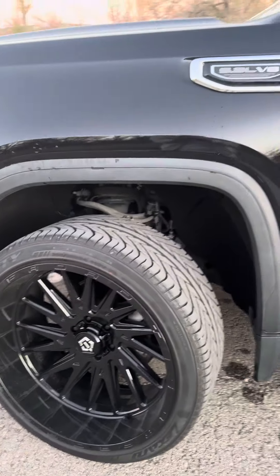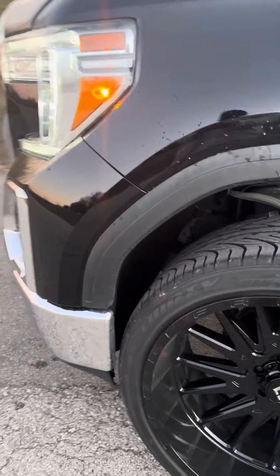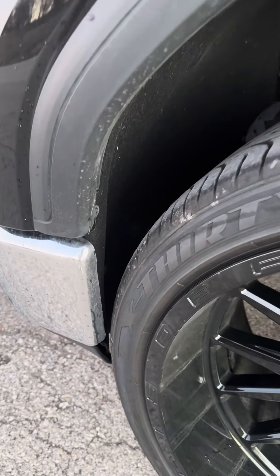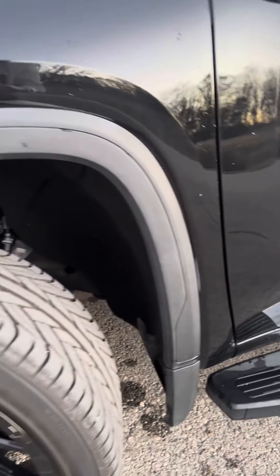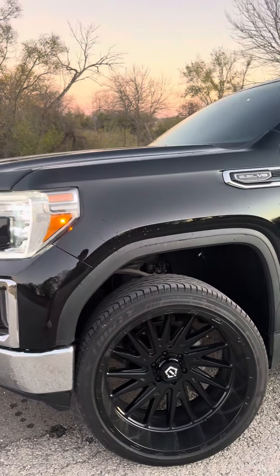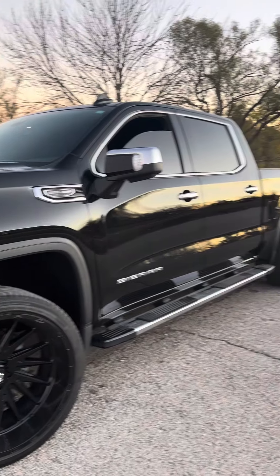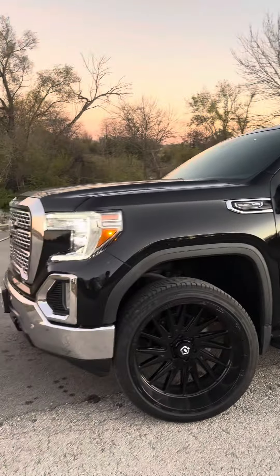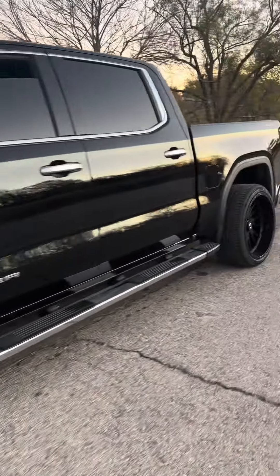They're on a 305 street tire. The tire isn't too stretched but it's definitely not thick either — I'd say it's the right size just so we can avoid some rubbing. I did have to cut, and I'll do another video explaining exactly where I cut and how much. But if you want to put 24x12s on a street tire with a level kit on your truck, you can definitely do it — you will just have to cut.